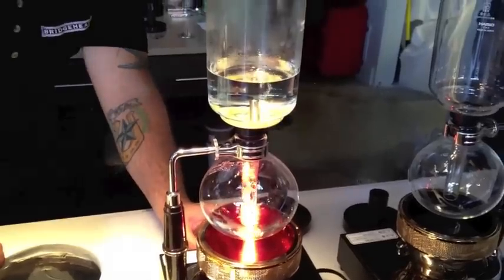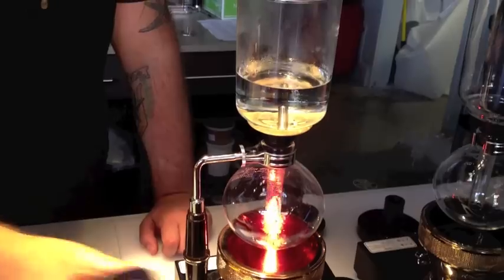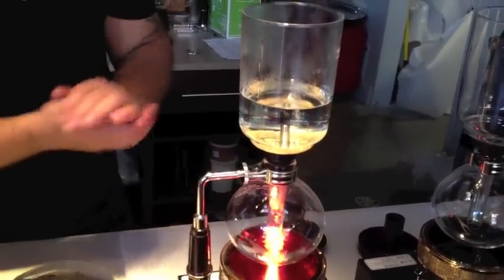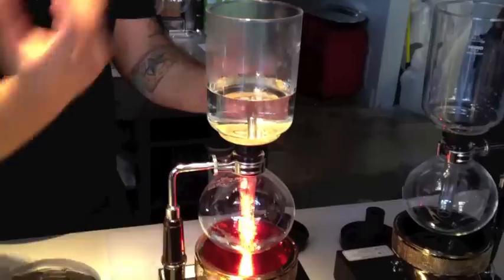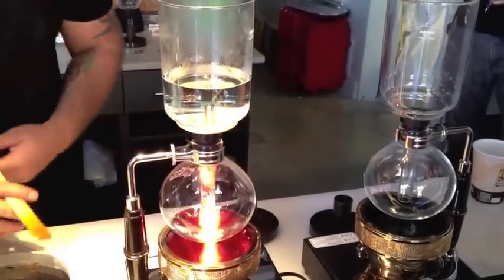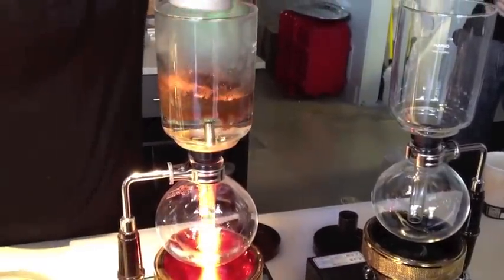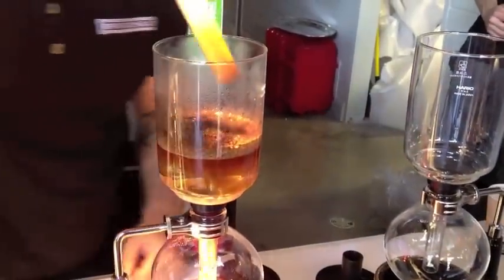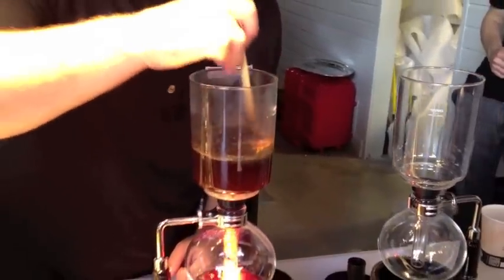I'm just dropping the temperature a little bit — I want to try to reduce these jet streams here. We're using a fairly fine grind, so I want to control the extraction as much as possible. You can imagine if there's a crazy amount of turbulence, it's going to extract a lot quicker. So I'm happy with that — we'll go ahead and put it up. It's a pretty short brew process, only about a minute, about a minute and a half with drawdown.